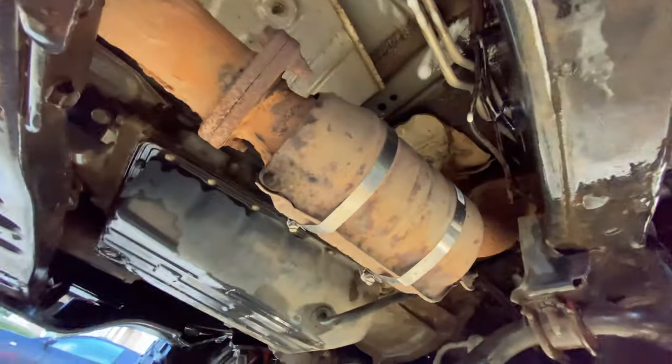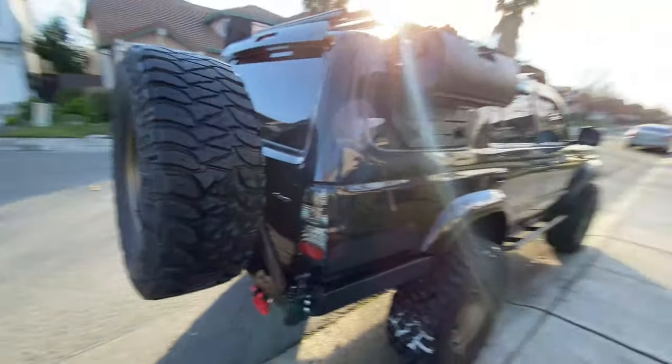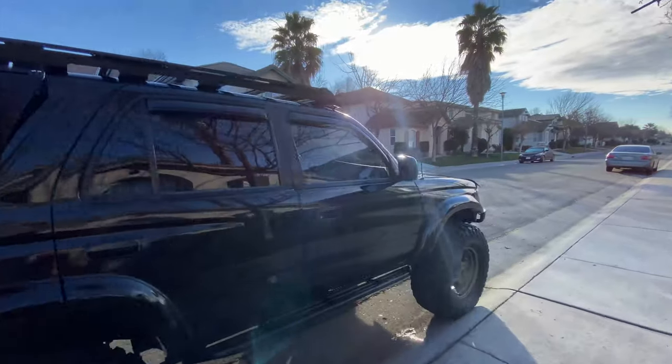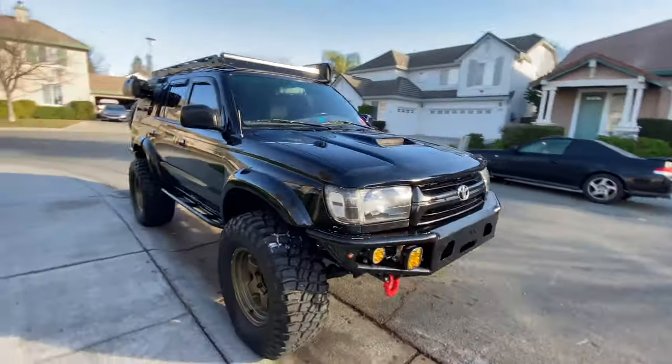Just took it for a little test drive and 100% that sound is gone. So if you have that raspy noise, be sure to use two hose clamps — five-inch hose clamps — and that should take care of it. The metal was loose and it would make a raspy noise every time I got around 2,000 RPMs. But it's fixed now, so that's done. All washed up, ready to go — about an hour till the tow truck comes.